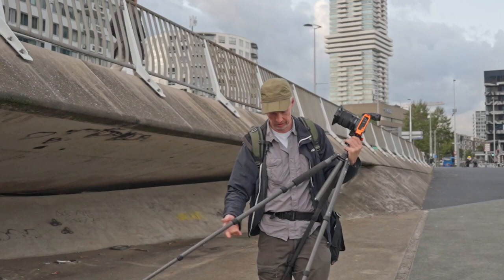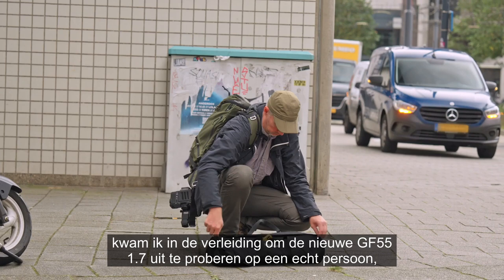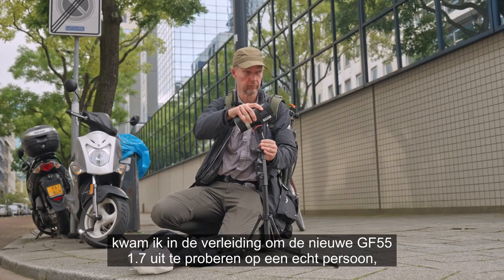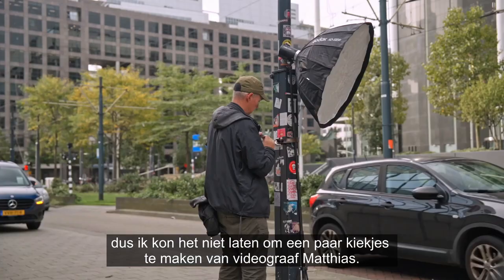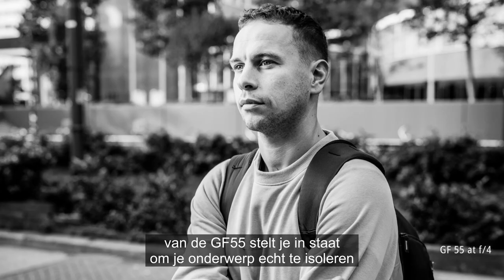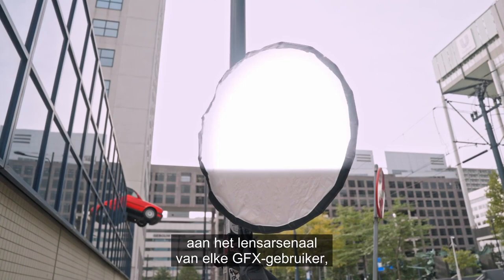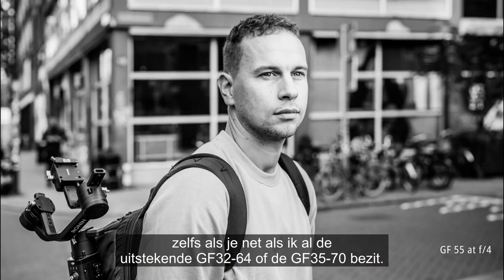After shooting no people at all for an entire day, I was tempted to try out the new GF55 f/1.7 on an actual person, so I could not resist making a couple of images of videographer Matthias. The large f/1.7 maximum aperture of the GF55 allows you to really isolate your subject and makes it an interesting fast prime addition to any GFX user's lens arsenal, even if like me you already own the excellent GF32-64 or the GF35-70.